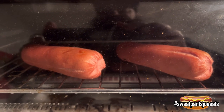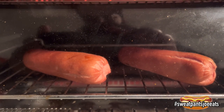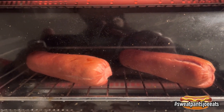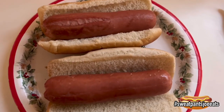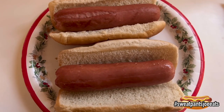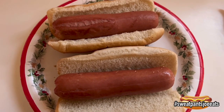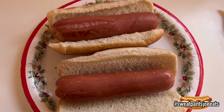I'm doing these in the toaster oven and they're definitely plumping up. They're not getting longer but they are getting fatter. They've plumped up. Excellent dog to bun ratio — they are bun length. I'm very surprised. It looks like they got a little longer and they got a lot fatter.